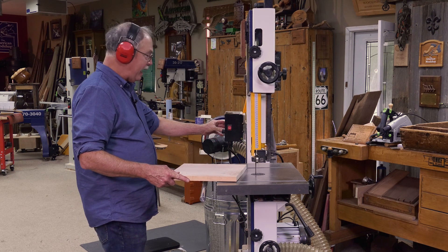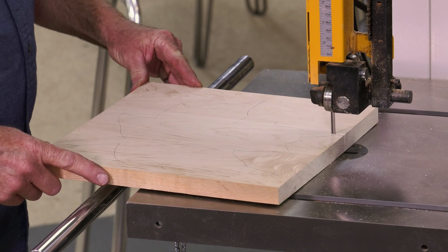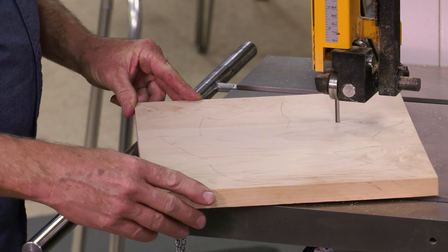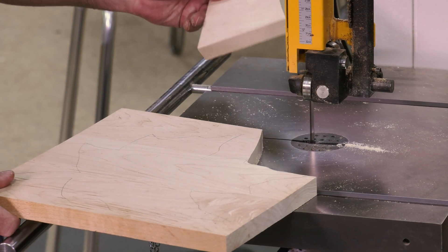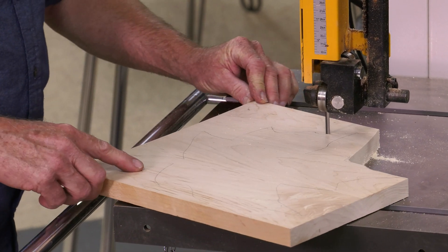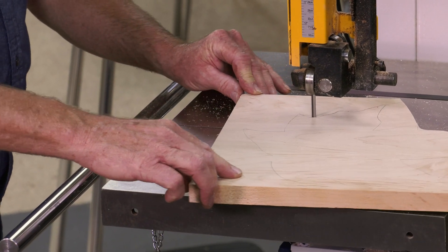You can dial in a perfect speed — 3,950 right here — and look at how quickly this comes into form. When you come into a tight spot, cut out and set the straps safely nearby, and in no time you'll have your pattern. You never want to back out of a cut on a bandsaw — that's bad form. You can pinch the blade, and when you pinch the blade it'll pull forward and come off and hit the guard.